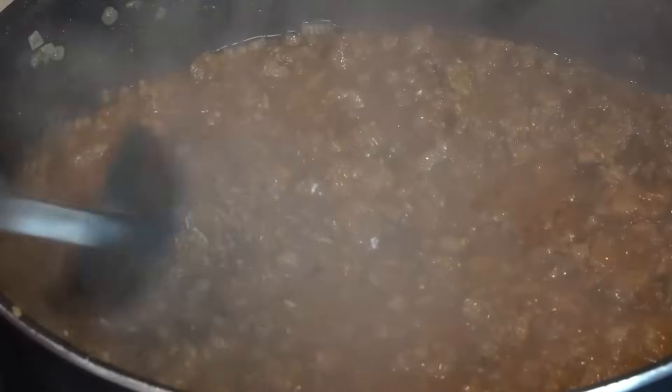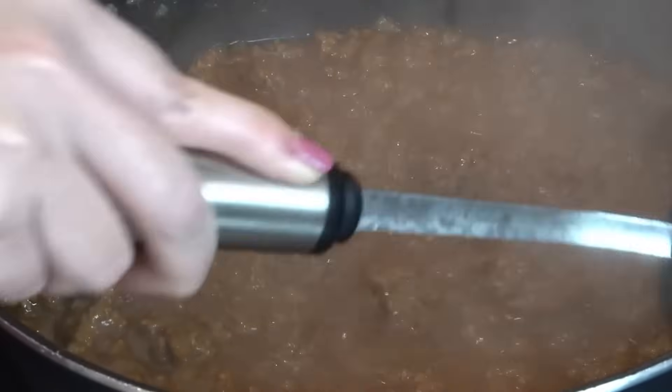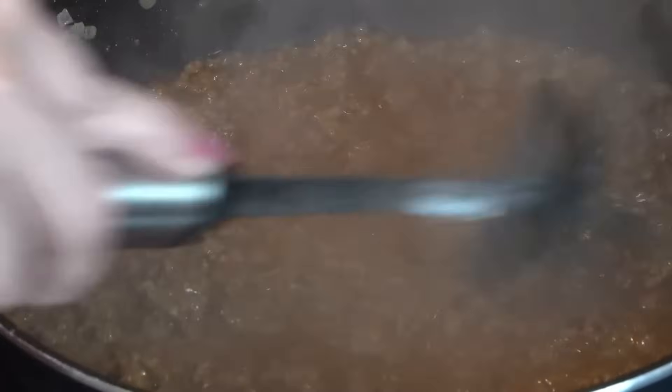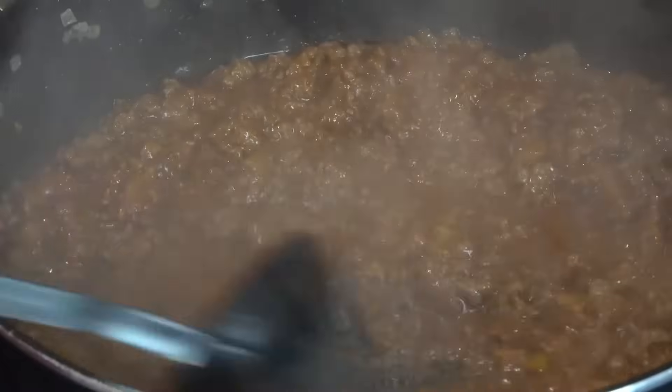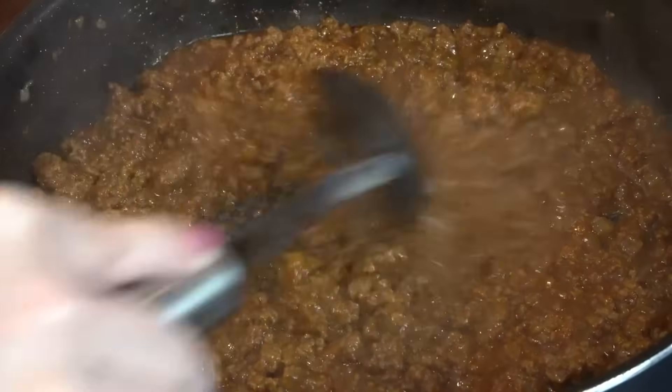Now that our ground beef is cooked, we're adding half a cup of ketchup, a quarter cup of tomato paste, one tablespoon of Dijon mustard, one tablespoon of Worcestershire sauce, half a cup of beef broth, and one cup of beer — this is Guinness. I'm stirring to combine and getting it to a slow simmer to reduce down. If I were to make this again I'd probably do just half to three-quarters of a cup of beer instead.